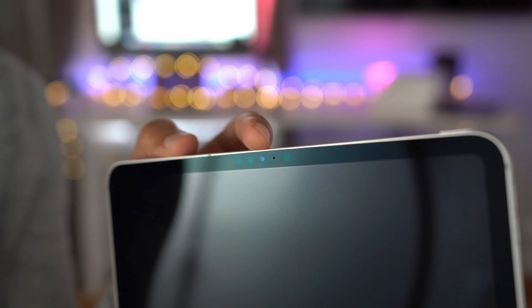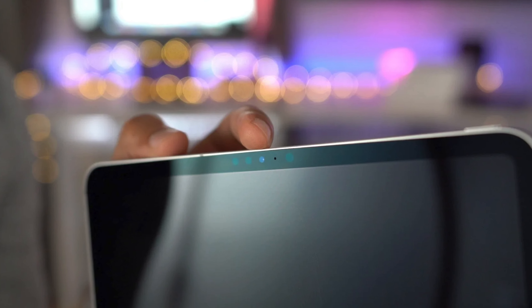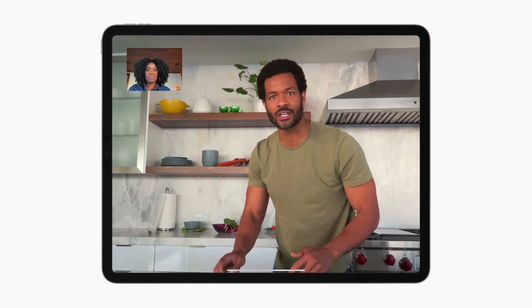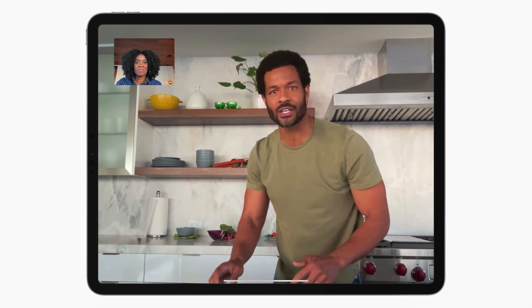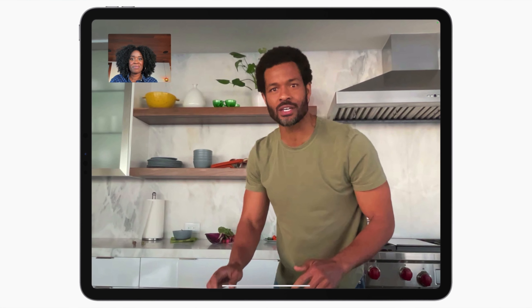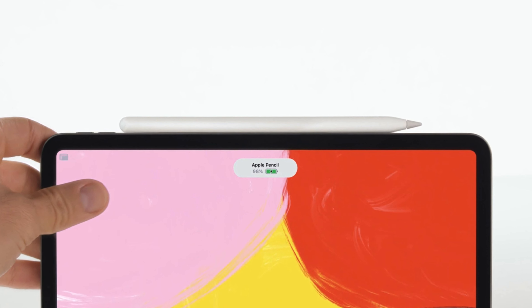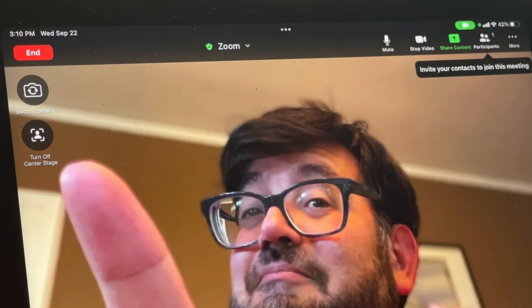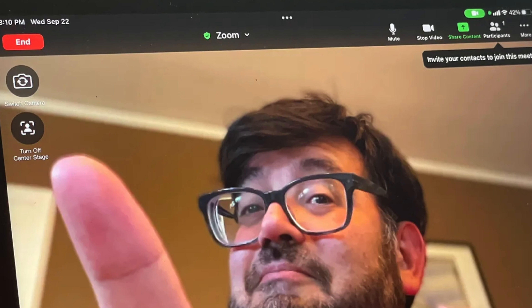We have another source telling us we could see a landscape camera with the iPad. As long as we don't see a notch for this, I would love to see it because right now the camera being in portrait and having video calls in landscape gives a pretty bad angle. Center stage does a good job rectifying this, but putting the camera in the landscape orientation would be a massive upgrade. However, I do have doubts because there is a strip that charges your Apple Pencil on that side of the iPad, so there might not be space for a camera there. Maybe that's why Apple gave us center stage — because they just can't put a camera in the landscape orientation.